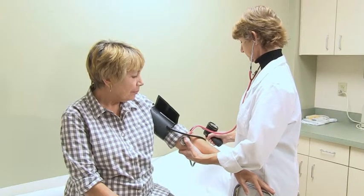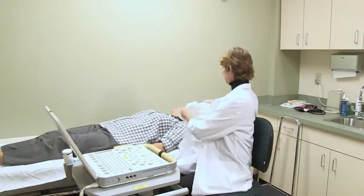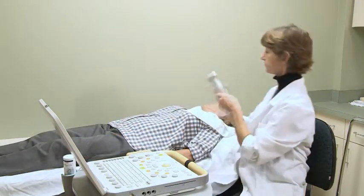You will then be asked to remove any necklaces and lie down on a comfortable exam table. The technologist will tuck a soft towel around the collar of your shirt, place a small amount of warm water-based gel on your neck, and begin scanning.